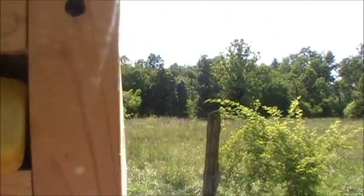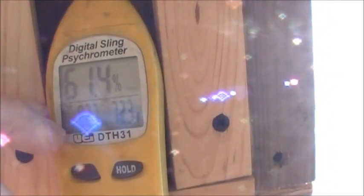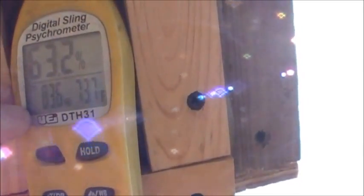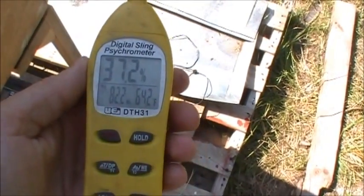Let's see what our sling psychrometer says — turning it sideways so you can get a good reading. There is still a lot of humidity in that box. But here's the good thing: with it drying out as well as it has been, it's going to pull that remaining moisture up out of the system.